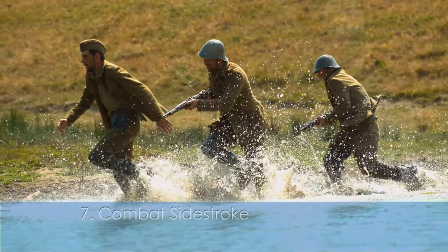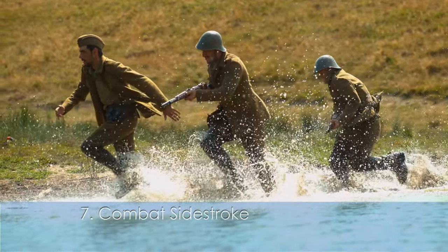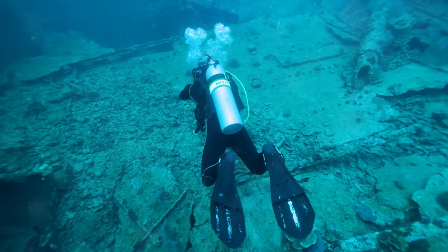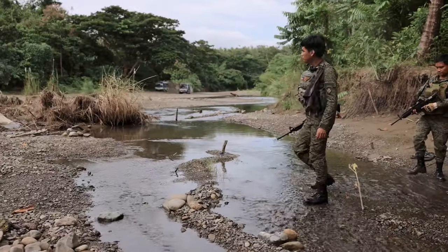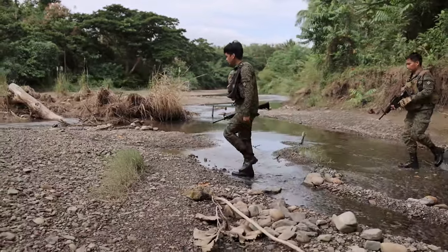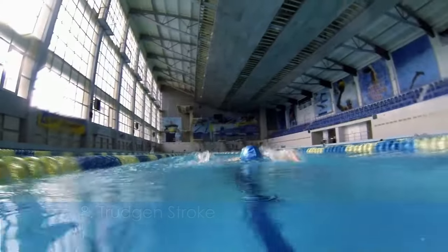Ever heard of the combat side stroke? This one's used by the military. It's a sneaky, efficient stroke that minimizes your visibility in the water — perfect for stealth missions. This stroke combines elements of the freestyle, breaststroke, and side stroke.